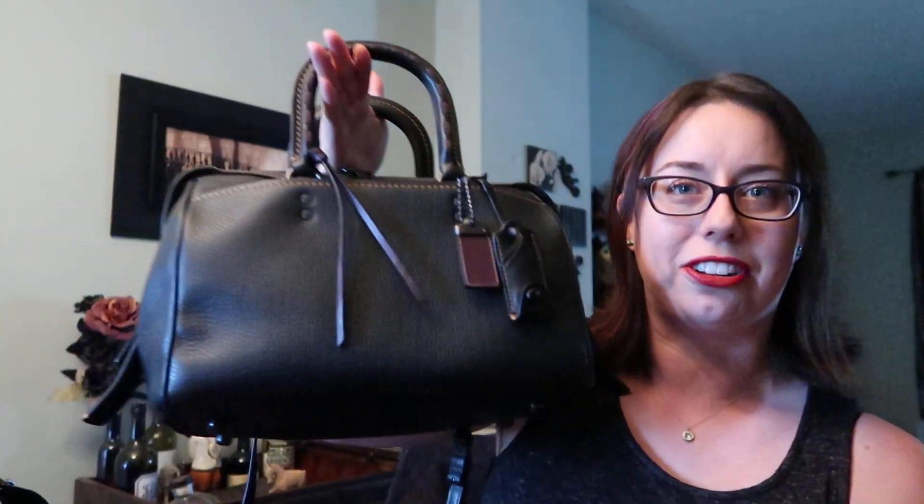Hi everyone! I am doing a video today on something that's been highly requested on my Instagram. I did a little sneak peek a few weeks ago of this purchase that I made during the summer sale at Coach, the 50% off, and since then I've had a couple of folks asking me to do a review. Today's review is on the Coach Rogue Satchel.